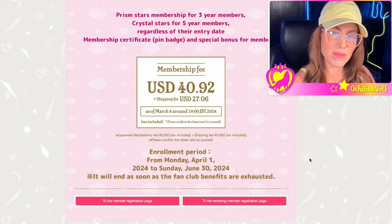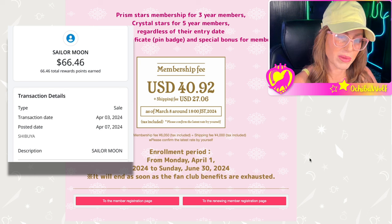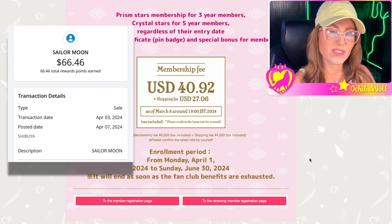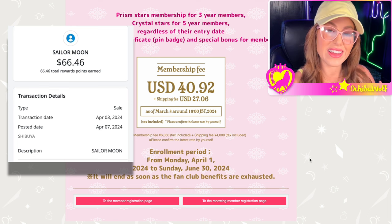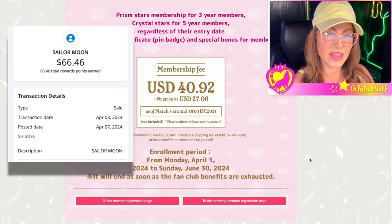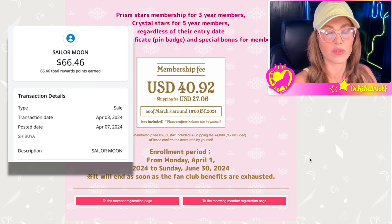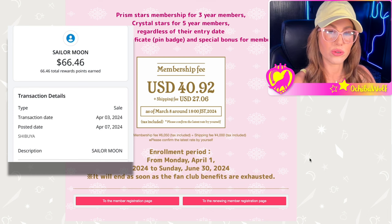Here is the price. Right now it's showing $40.92 plus a shipping fee of $27. This is going to appear cheaper than previous years. The price in yen remains the same, but especially if you live in the United States, our dollar is stronger than the yen right now so it appears cheaper — and it actually is cheaper for us. When you buy the fan club it charges in yen and your credit card converts it to your currency at the current rate.